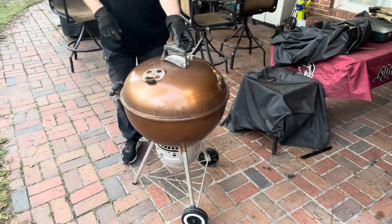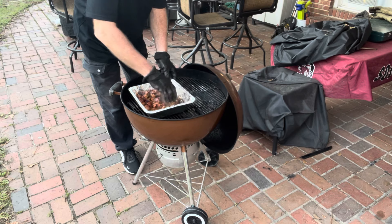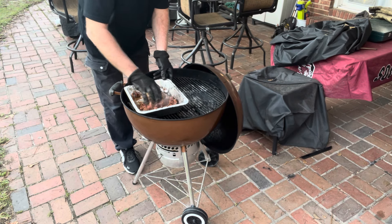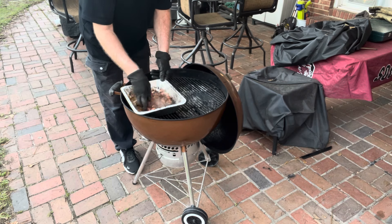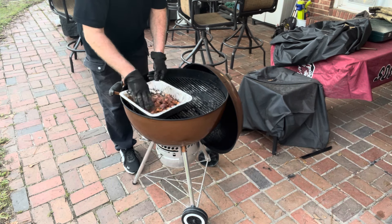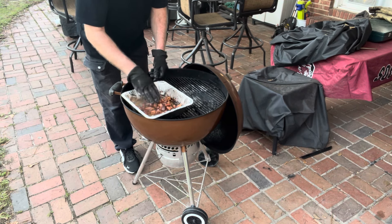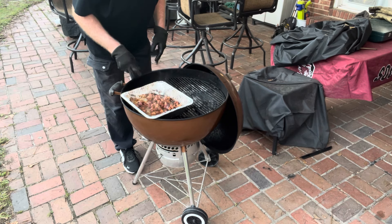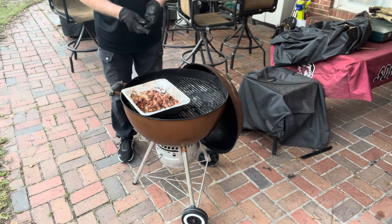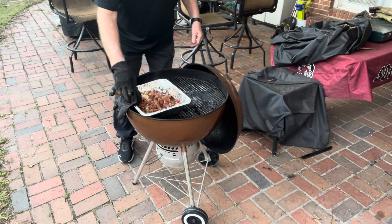So it's been about 10 minutes. Let's take a look — I'm just gonna take these gloves and move everything around a little bit. I would say about another 5 to 10 minutes, we're golden. So, let's let it cook.